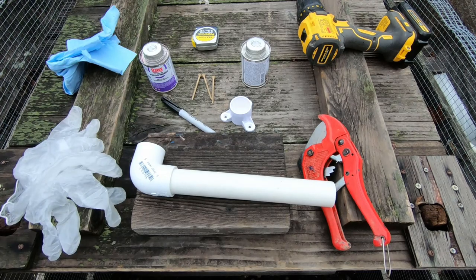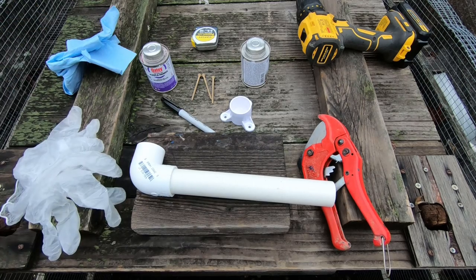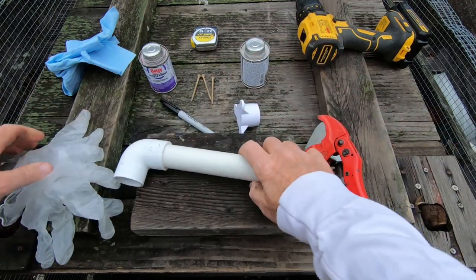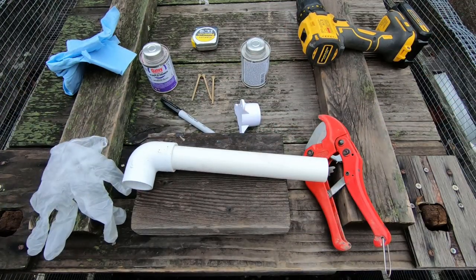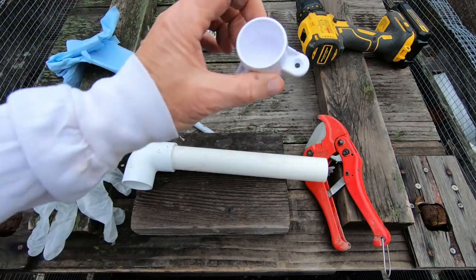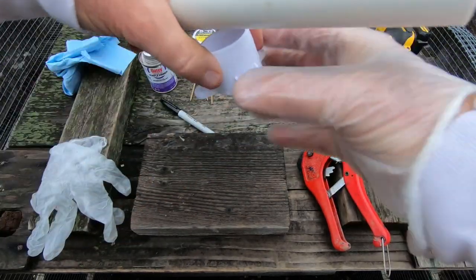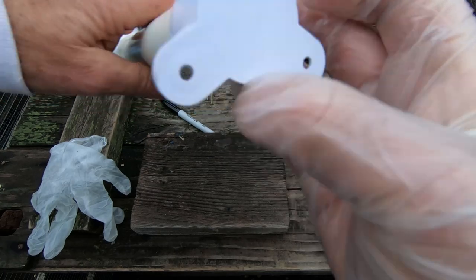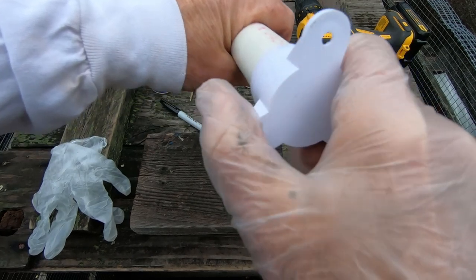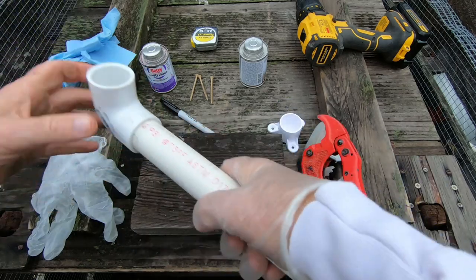Now we are going to glue up this part, starting with the elbow first. Luckily the angles on this do not matter that much because we can always orient this however we want on the house. I will probably try to do it so that there is one screw in the vertical position and two below — that is an overall better support. So I will try to glue it up that way.